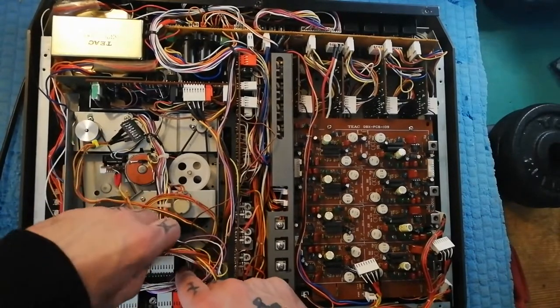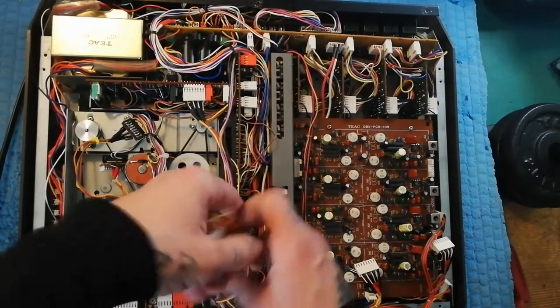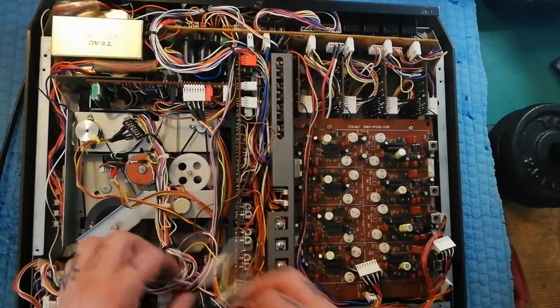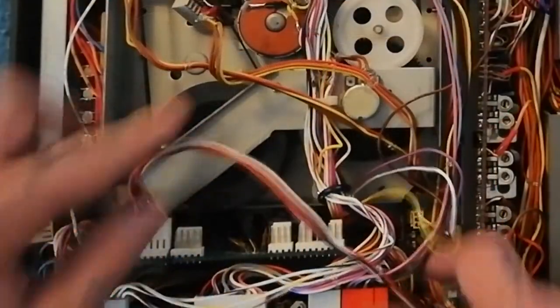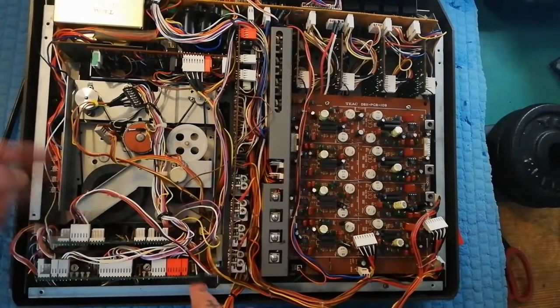There are a pair of plugs along here — this one, this one, this one, and this one. That one there is a connection between the two control boards; it's part of the logic circuit that controls the transport.